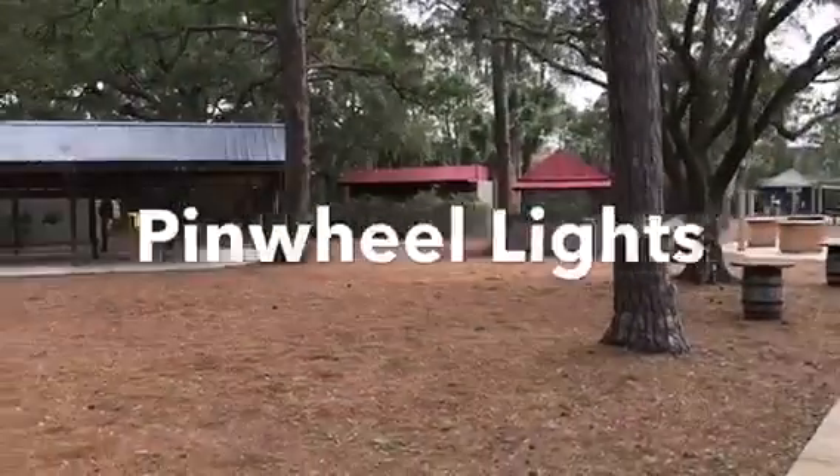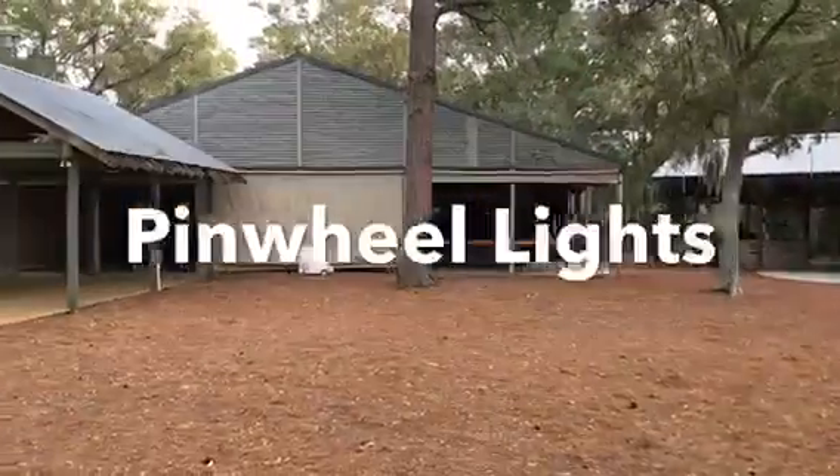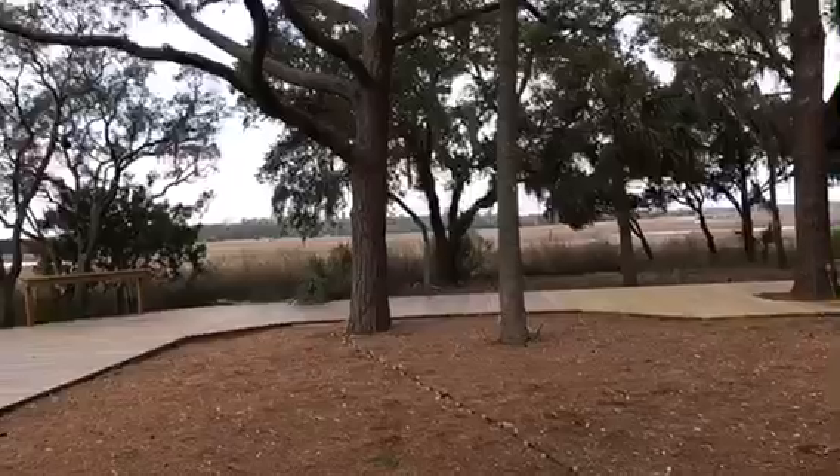Okay, here we are at Mingo Point — this is the big area where we'll be setting up a set of pinwheel lights today. We're going to go ahead and take our first line; we've laid out our lights.